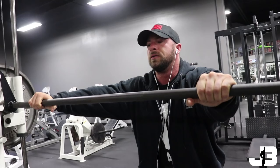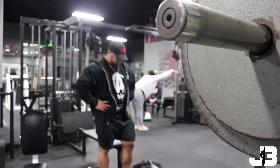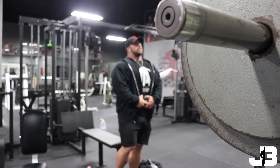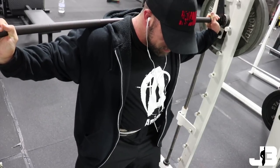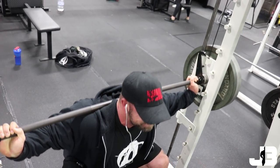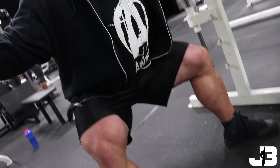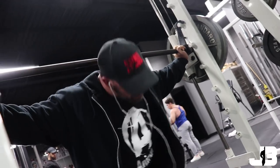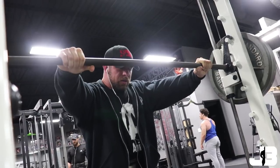My feet are pretty far out from underneath the bar because if you're directly underneath the bar you're going to have to sit back really far and it might resemble more of a good morning. You've got to find the happy balance — feet forward with enough hip flexion and glutes sticking back, but not an excessive amount to where you're loading the spine too much. In a sumo stance you should be able to stay fairly upright in the movement. I'll work up to a set of about 8 to 10 reps and do a back-off set hitting another 15 to 20 reps.